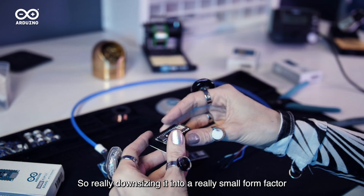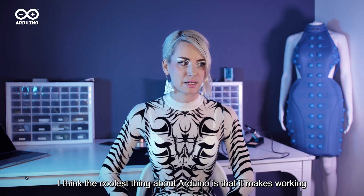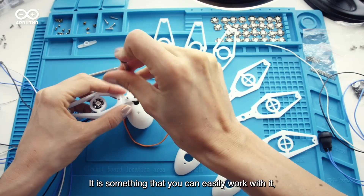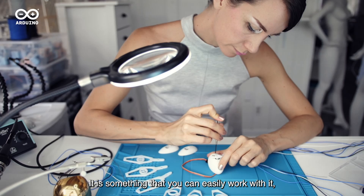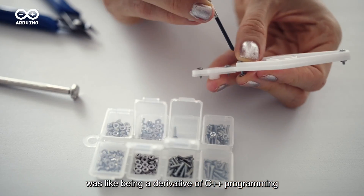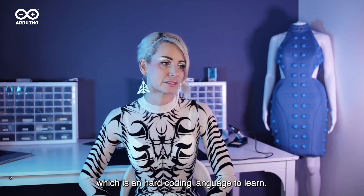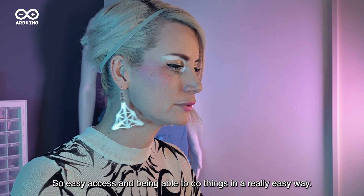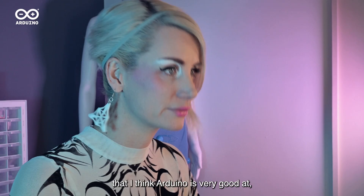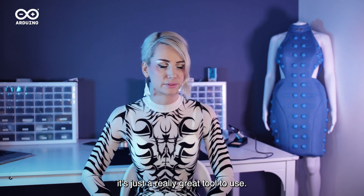Really downsizing it into a really small form factor that was really easy to program. I think the coolest thing about Arduino is that it makes working with electronics really fun. It is something that you can easily work with, especially when it came out. The big thing was being a derivative of C++ programming, which is a hard coding language to learn. So easy access and being able to do things in a really easy way — that's definitely something that Arduino is really good at. And for prototyping, it's just a really great tool to use.